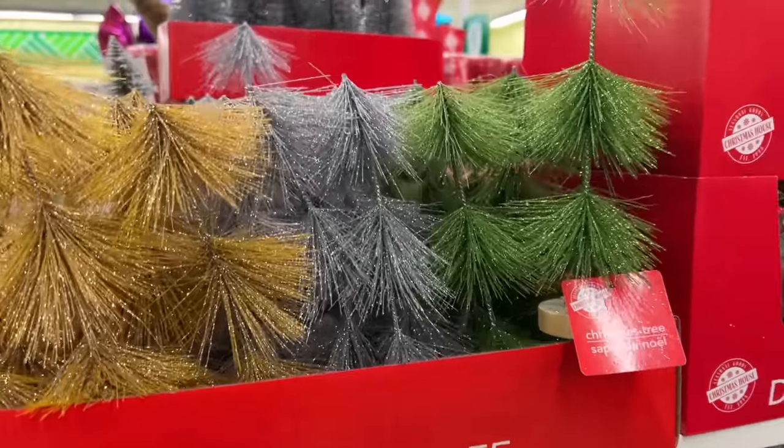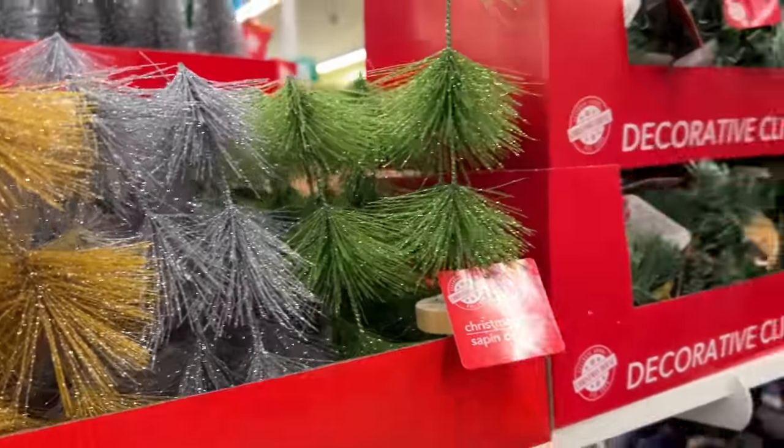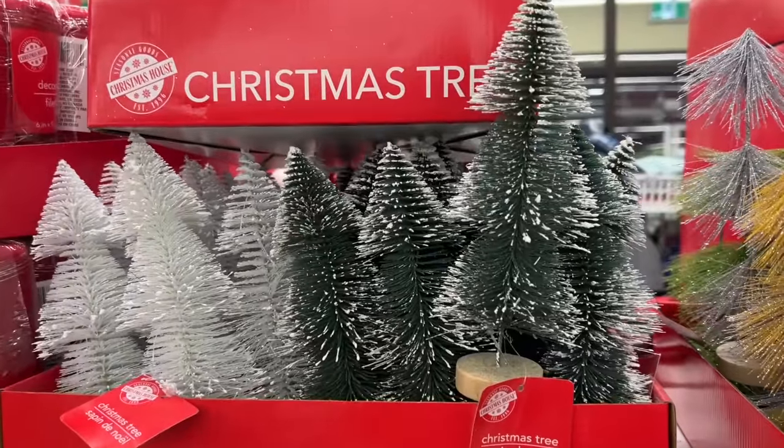Hello everyone, just inside Dollar Tree. These stood out to me as being new this year — I don't remember seeing them last year. They have little decorative clips and then also this style of tree with the three layers.